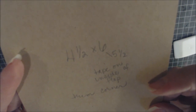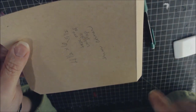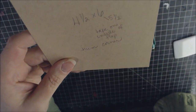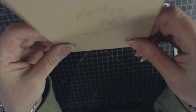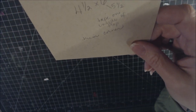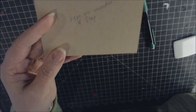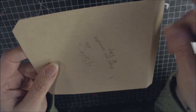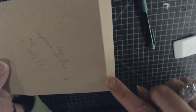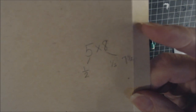Cut two pieces of 4½ by 6 inches — you'll need four total since you're making two of these pages. Place the 6-inch side in the scoreboard and score at 5½ inches. Important: put score tape on the inside of these pieces, not the outside. Also cut one piece of 5 by 8 for a pocket.